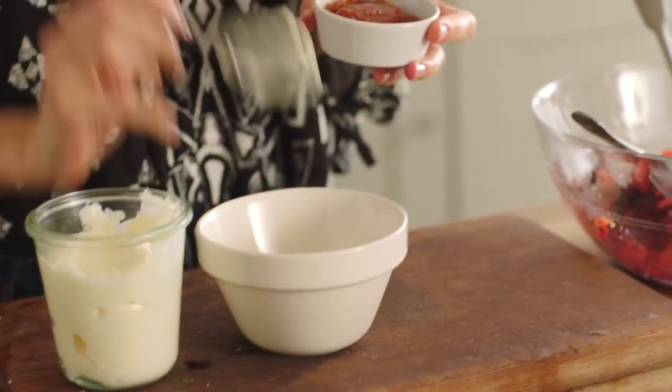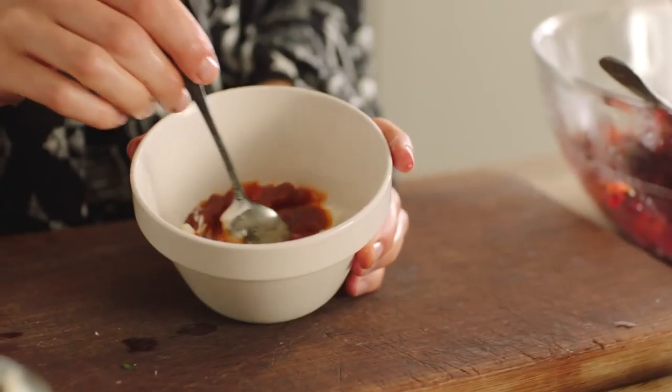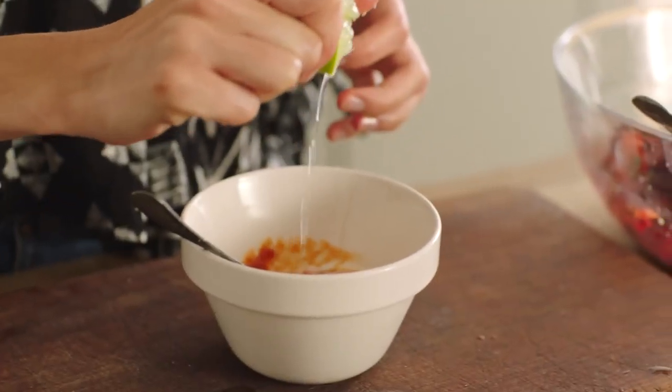Pop that to one side and I'm going to make my chipotle mayo. I'm just going to pop some mayonnaise into my bowl and some chipotle chilli paste. Give that a mix and a good squeeze of lime juice.